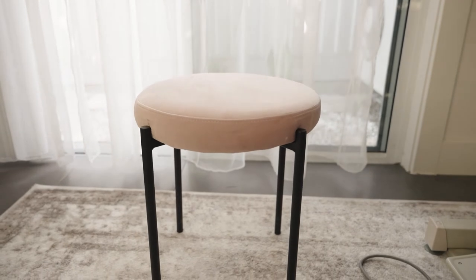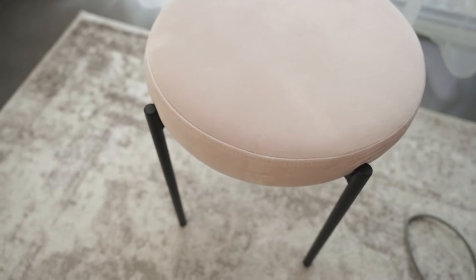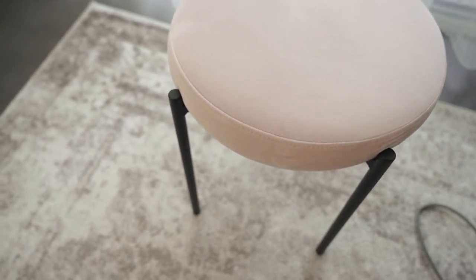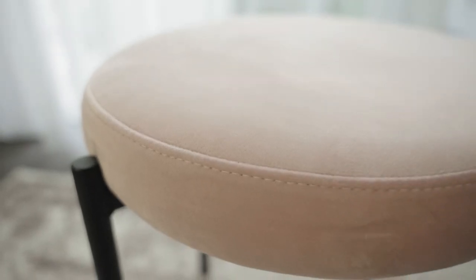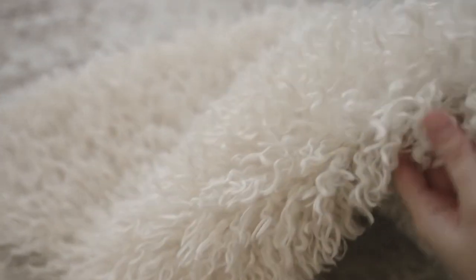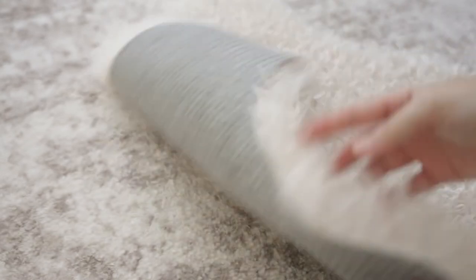Moving on to the stool, I picked up this little pink velvet stool from my local Kmart and it was under $20 — I think it was either $15 or $19, something like that. I was originally going to cover this stool in a boucle fabric, I am obsessed with that at the moment, but I did make a last minute decision and decided to cover it with this fluffy rug instead, which was also from Kmart — around $19 or so. It's just so beautiful and I think it goes really well with the black and beige.